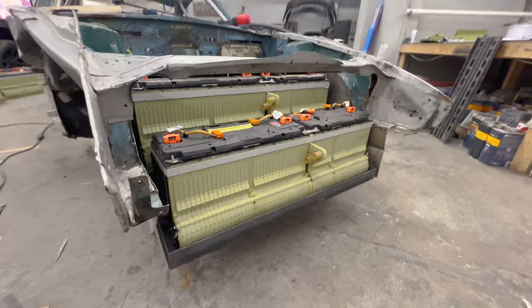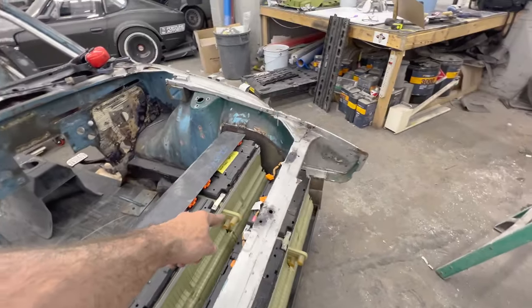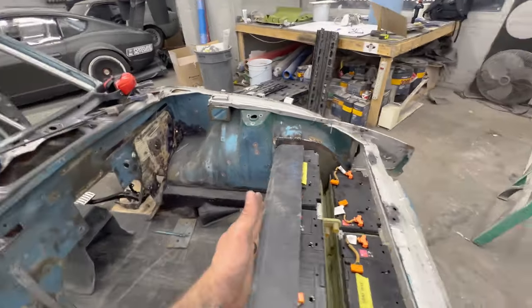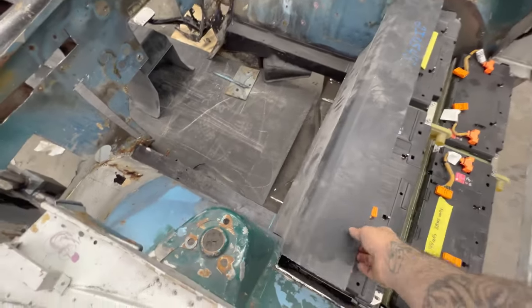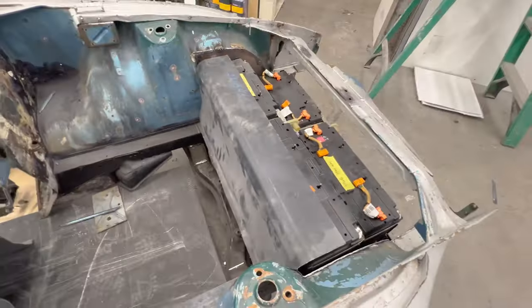Alright, so I got both batteries in here. I ended up facing both ports forward because this is actually going to work out pretty well, and I can keep this battery box real tight. This is just a cut section from the Chevy Volt battery tray thing, so we're going to use that as part of the plug.